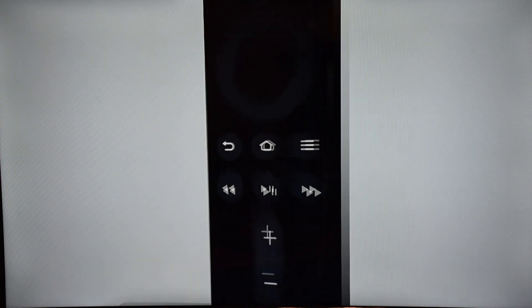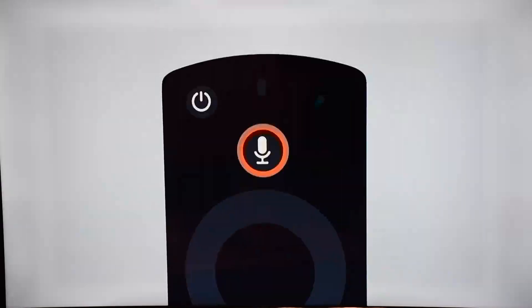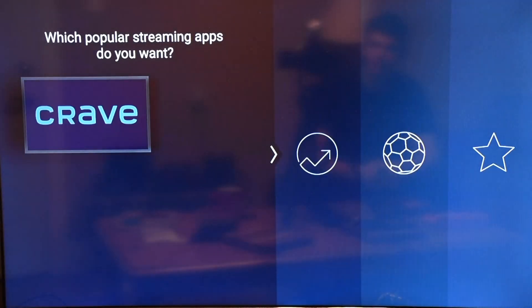So there was the welcome ad for Fire TV Stick 4K — I skipped through it because it was quite long, but you'll see it when you launch it. Then it asks you to choose your streaming services and shows everything free to add, including options like Pluto. Let's take a look at the apps available here.